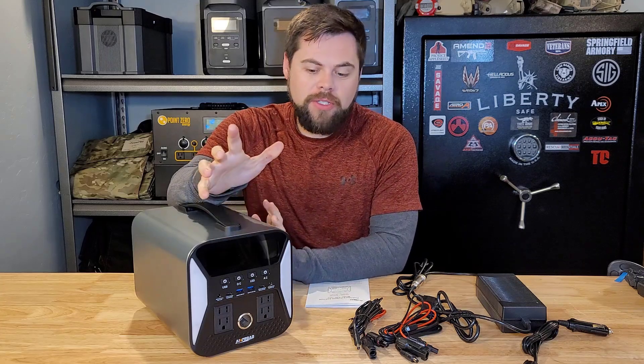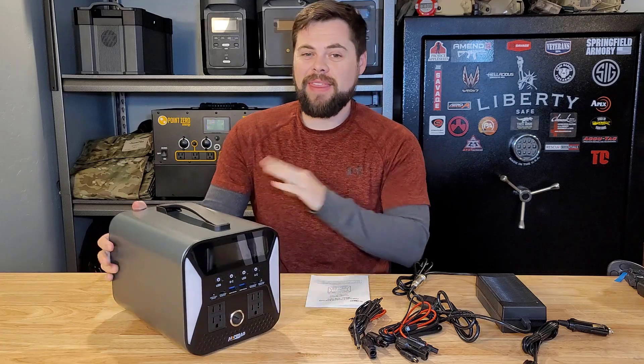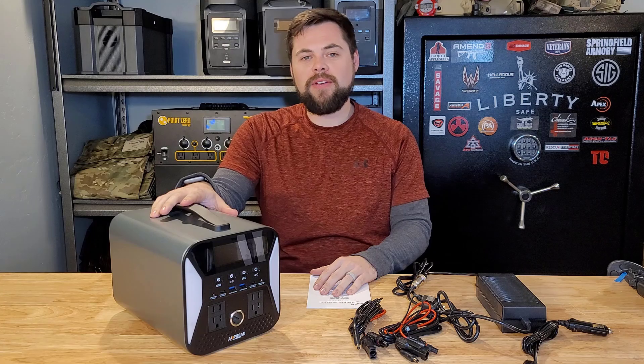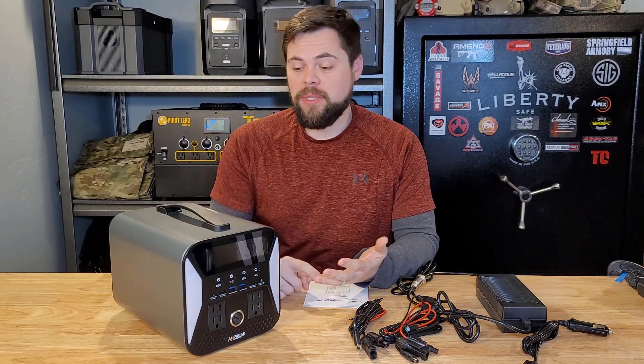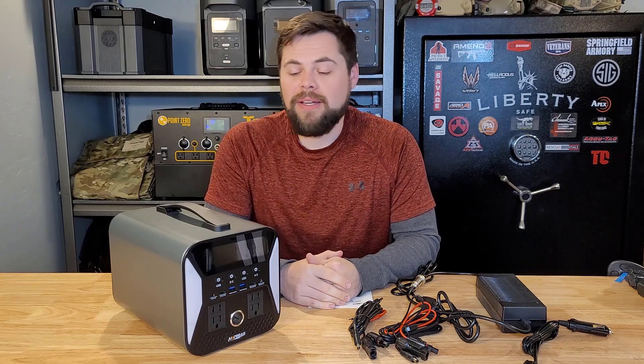I got a new power station, solar generator, whatever you guys want to call it. Basically, this is about a thousand watt hour system. This one here is a thousand watt inverter, a thousand watt hour battery, and could be a good system to have for a DC fridge, charging drones, charging batteries, charging phones, laptops, all those kinds of things. So we're going to put that to the test in this video to see how good this Amp Road Epic 1000 system is.